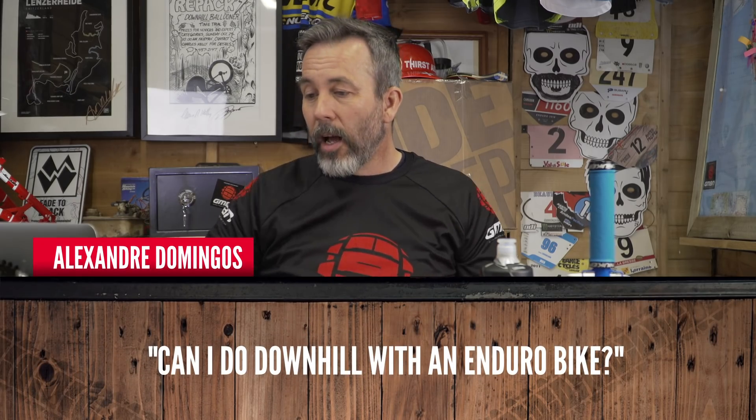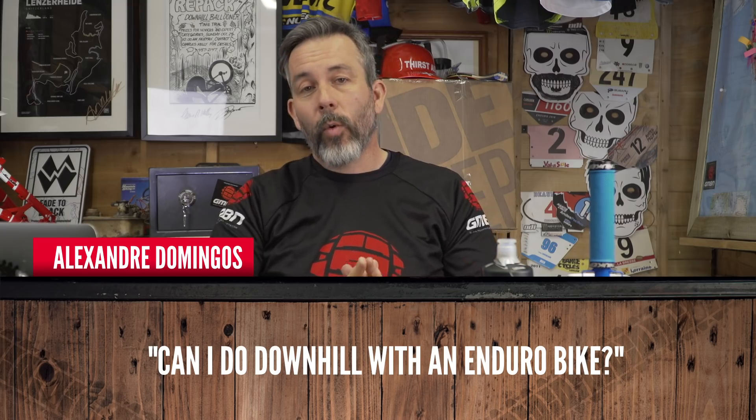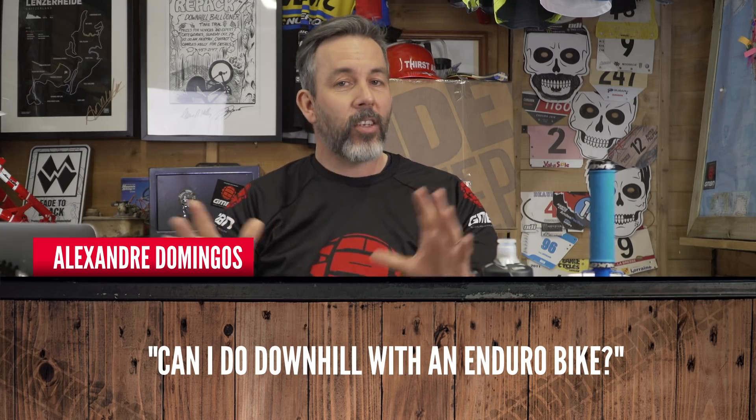Alexander Domingos is next — can I do downhill with an enduro bike? Here's my view on this. [Aside: sorry, the computer would like to chip in — no, I didn't think you were the expert, I am.] You can do downhill on any bike, even if all you've got is a carbon fiber road racing bicycle — you could do downhill on that if you wanted. I've tried. And downhill's just about having fun, but an enduro bike is going to do downhill really, really well.